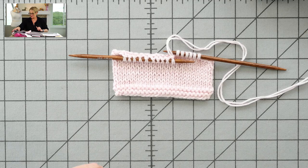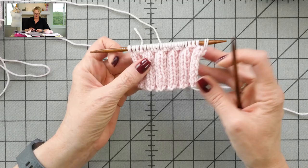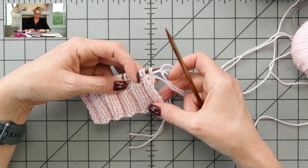The next thing I want to show you is something you'll have to do in the scarf — it's another bind-off technique: binding off in pattern. I have a little bit of the scarf worked here. It is two-by-two rib, and this is what we're going to do to bind off in pattern, which gives us a nice stretchy bind off. We look at our stitches — it's really helpful to be able to read your knitting when you're doing this.